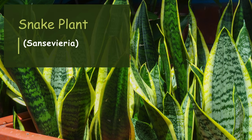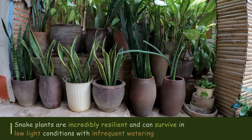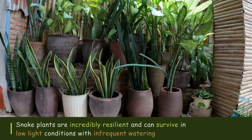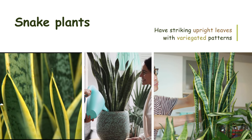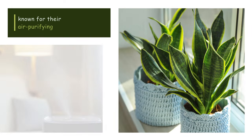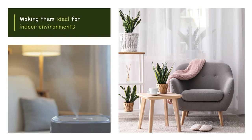Snake plant (Sansevieria): Snake plants are incredibly resilient and can survive in low-light conditions with infrequent watering. They have striking upright leaves with variegated patterns, adding visual interest to any space. Snake plants are also known for their air-purifying properties, making them ideal for indoor environments.